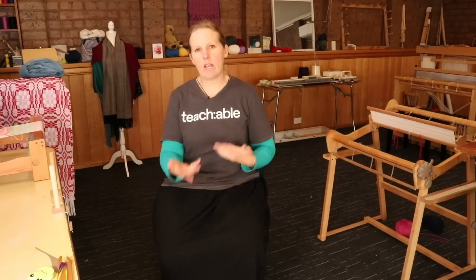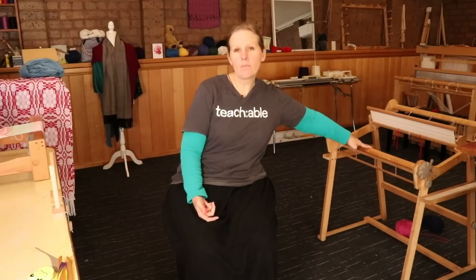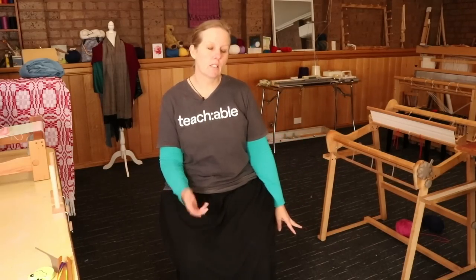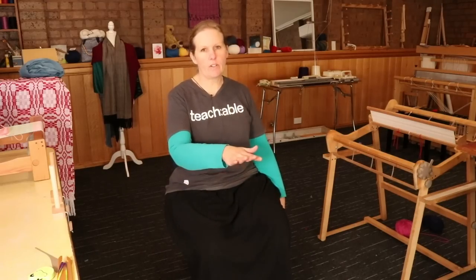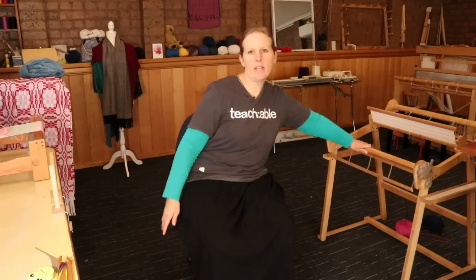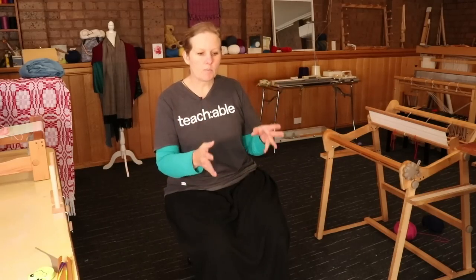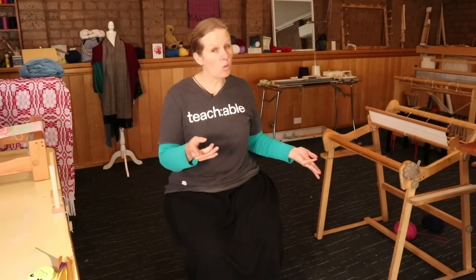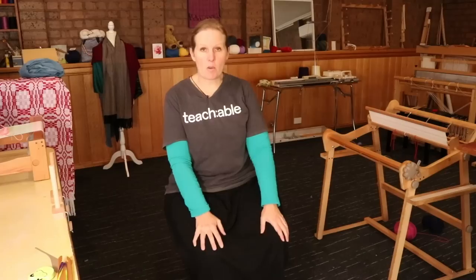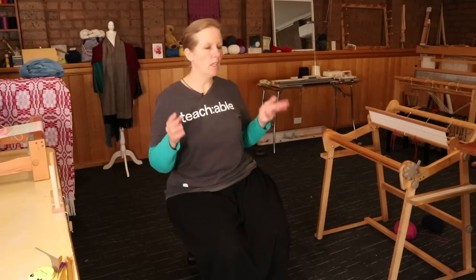A couple of things you need to have in place for this warping method to work well. First, you need a stand for your rigid heddle loom. My studio floor is carpet tiles — quite thin, fairly flat — so the stand doesn't slip but I can easily push the loom back and forth, which is an important aspect of this method. If you have really thick carpet it might be more difficult, and wooden floorboards or tiles will change the dynamics a bit. If you have a wooden floor, make sure you're not scratching it without realizing.